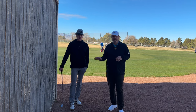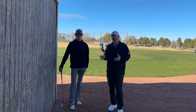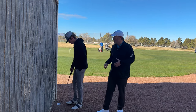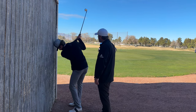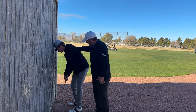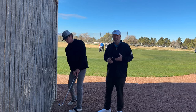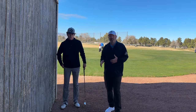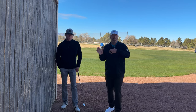For this next drill we're going to use a wall to work on getting Max's hand path in a proper position. First, set up with your head against the wall. When he goes up to the top and starts coming down, I want him to feel that the hands work inside of the wall while the head stays up against it. That's going to put you in a position where the hand path is working more down to the golf ball — a great drill if you struggle with pulling across and hitting the big slice.